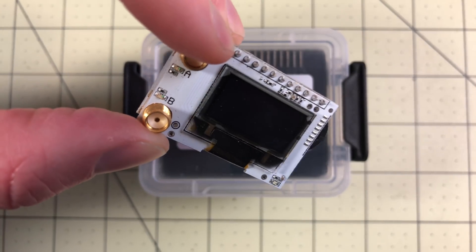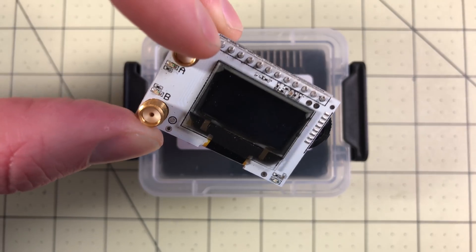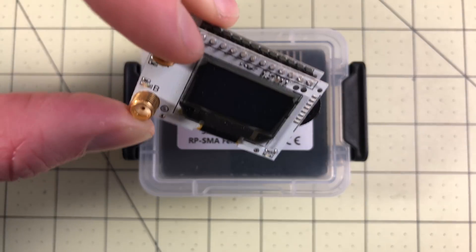Then they came out with an OSD option, and that required some really intricate soldering. I've not done it yet, just because I haven't wanted to go through it. I will do it, but I haven't done it yet.